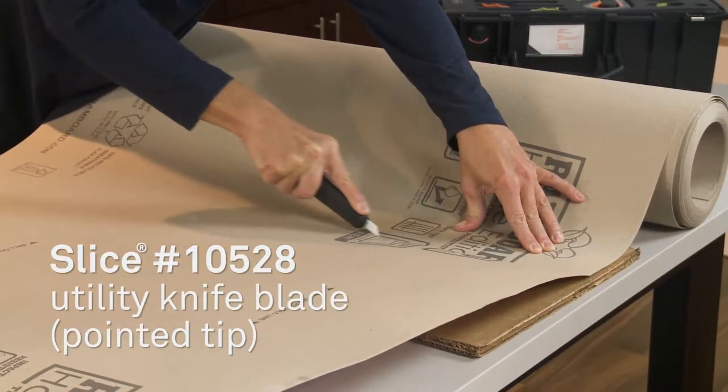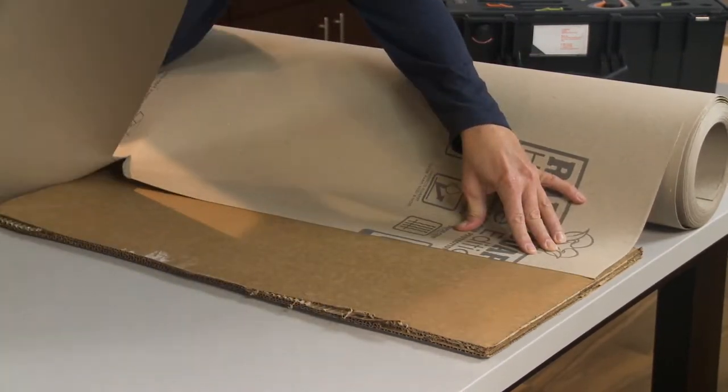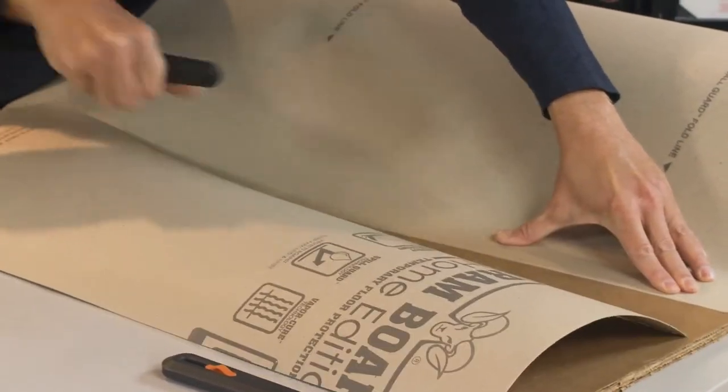I'm using a Slice 10528 pointed tip blade in this demonstration, but you could easily use the even safer Slice 10526 rounded tip blade for Ram Board.